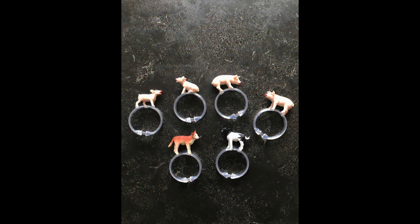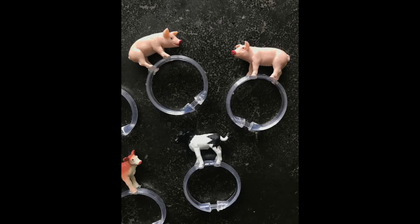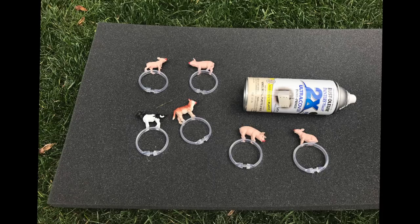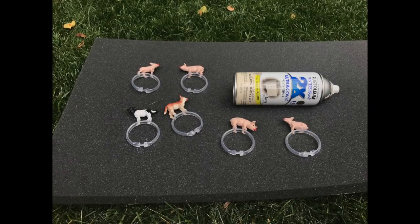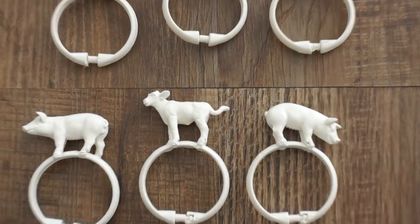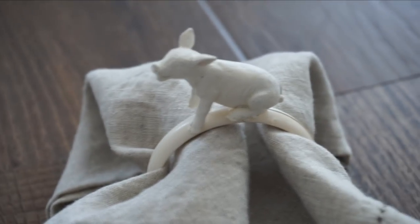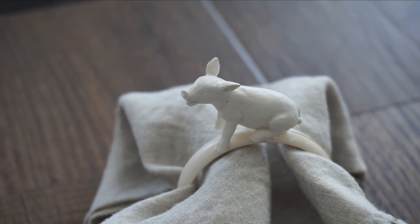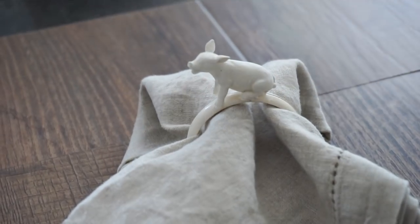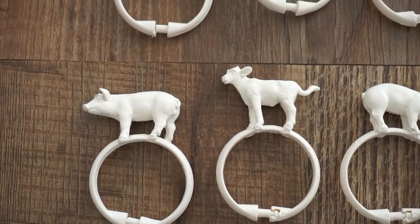Now you're going to paint these. I'm using Rust-Oleum Ultra Cover spray paint in heirloom white — a creamy off-white color. It's up to you what color you choose: metallic, pastels, different colors — whatever fits your decor. I thought the simple white works well year-round with most decor. Here's what they look like when dry; the spray paint has a satin finish, so it's a bit of a flatter look. For a couple of dollars this entire project is super cute and really easy to do.